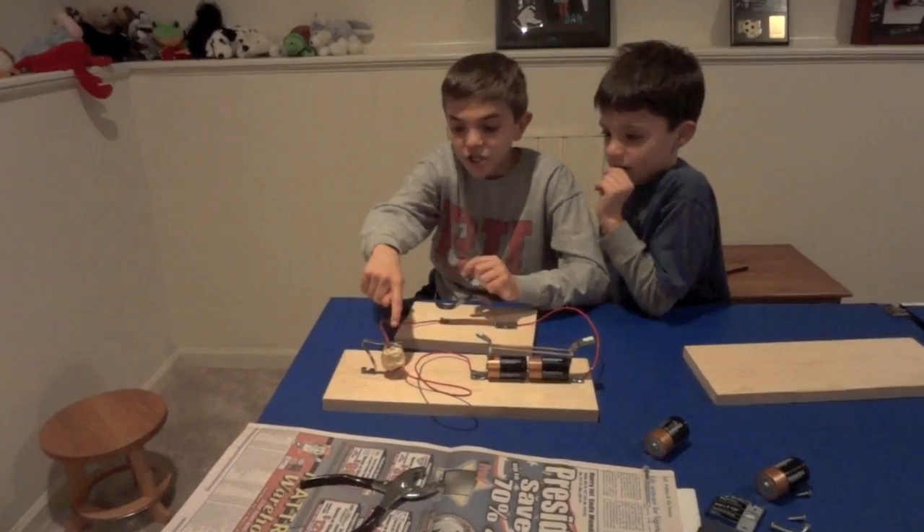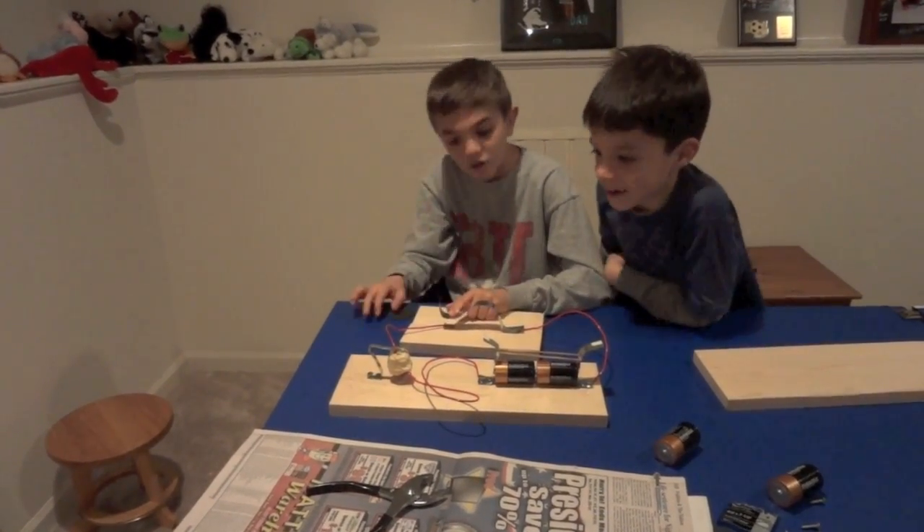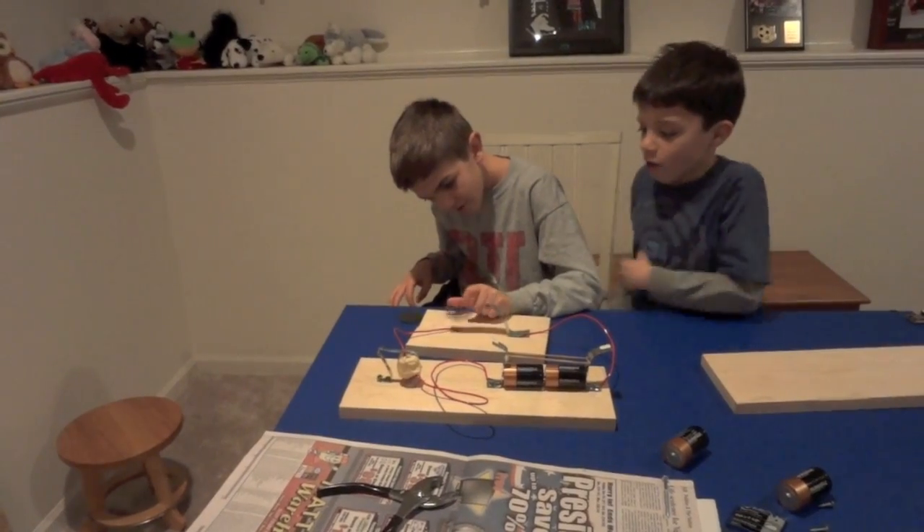So look, as you can see, watch this as I push down the key. I can hear it! How does that happen? And look, you can make a spark. How does that happen?